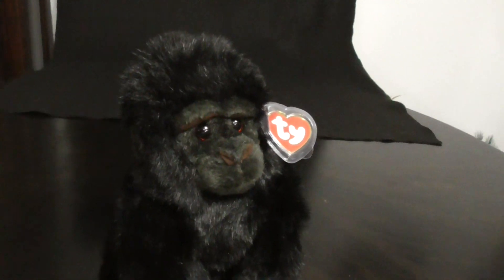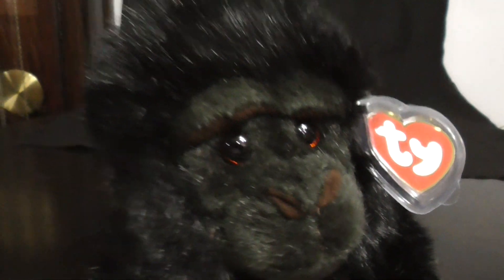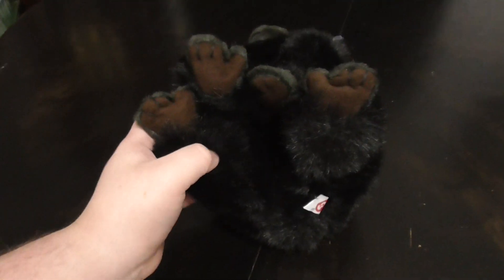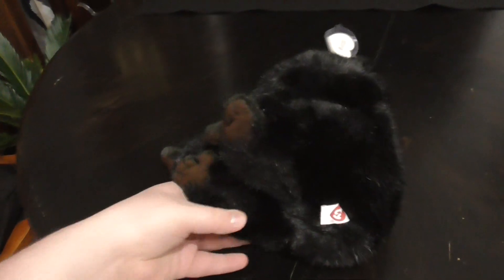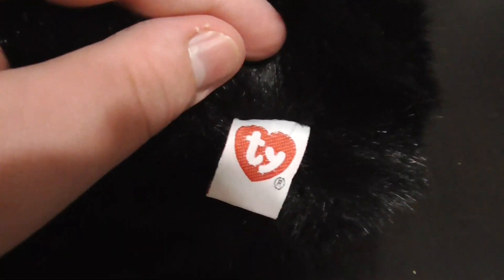And let's finish the review. Here he is like this, down to eye level, pretty sweet. There's his face. Here he is up top, then the bottom, and like this. Here's his tush tag.